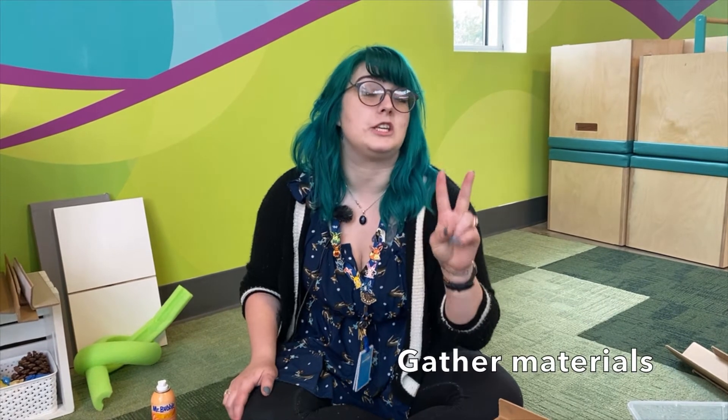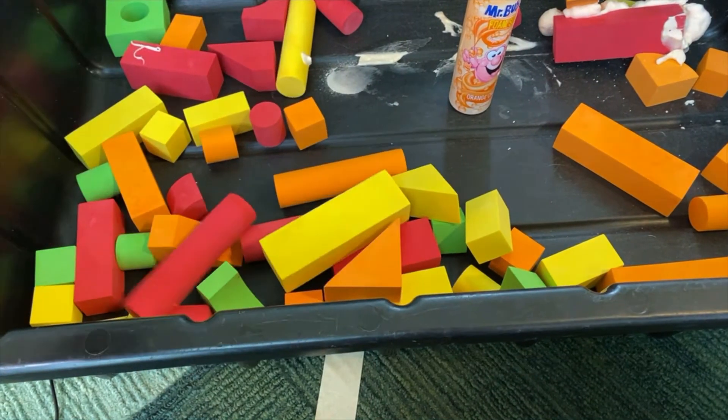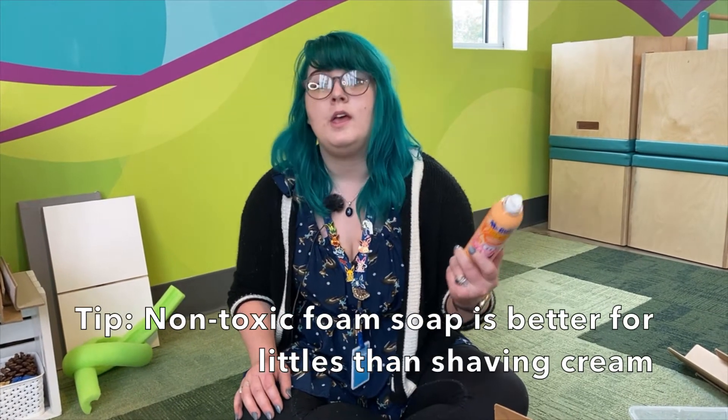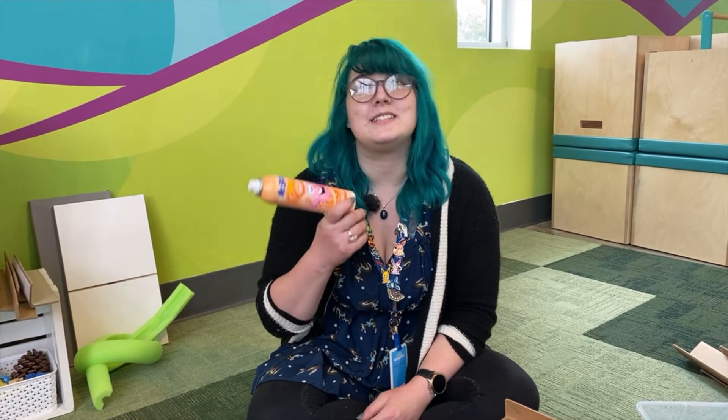We're actually going to be using two different types of foam. One is going to be a block and one is going to be foam soap. This is a lot of fun. We picked this up at a neighborhood Walmart store and it is non-toxic. So while we can use shaving cream if you do have it at home, if you have those who are a little bit more orally fixated, this one is taste safe and it smells delicious.